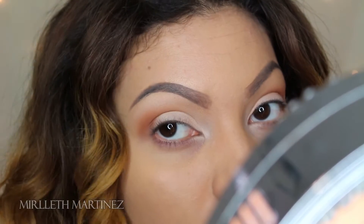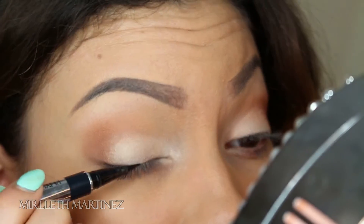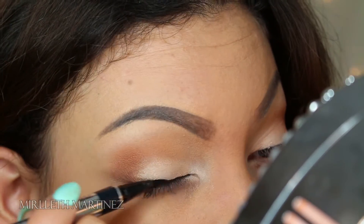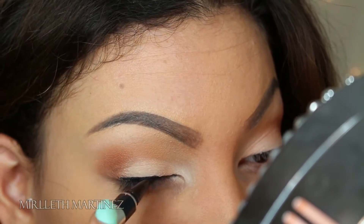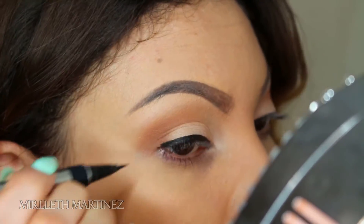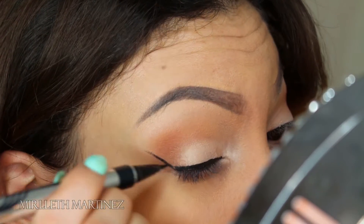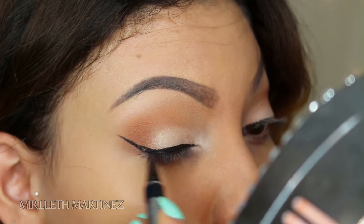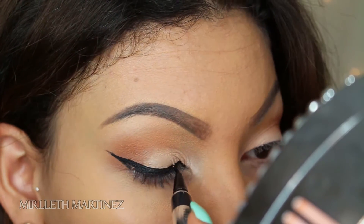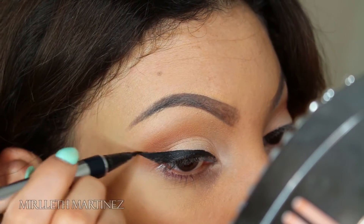Moving on to liner — taking my Physicians Formula Eye Booster in ultra black. I love this tip, which is amazing for wing liner. I'm going to draw a line all over the lid and thicken it as much as I like. Once that line is laid down, I'm going to move on to the outer V and draw a line from the end of my eye to the tip of my eyebrow, then thicken that line and connect it, lightly building it out toward the center of my eye, filling in and evening out the outer tail.